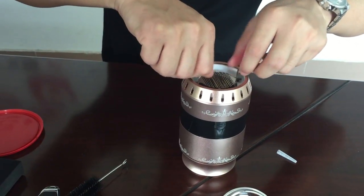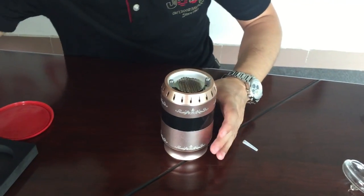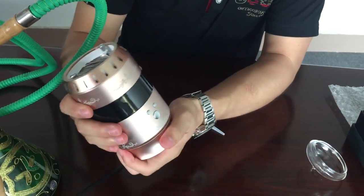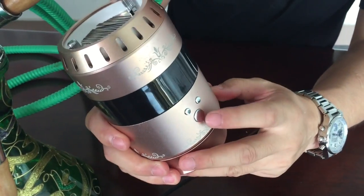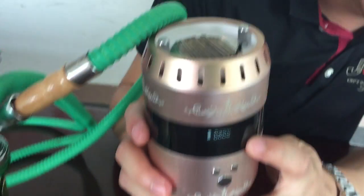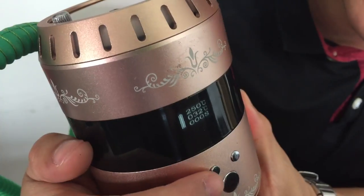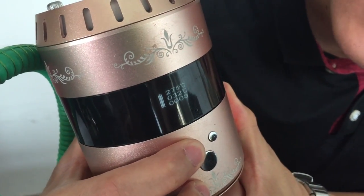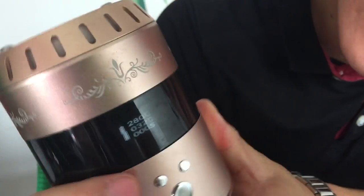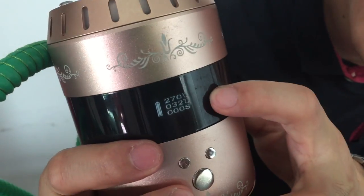Before you use it, you have to turn it on by pressing this button five times. You can then set the temperature — the first line shows the temperature you set. I usually set around 270 degrees; the max temperature is 350 degrees.